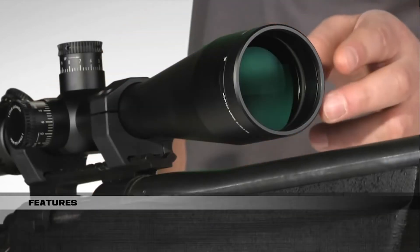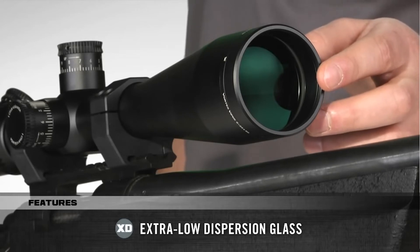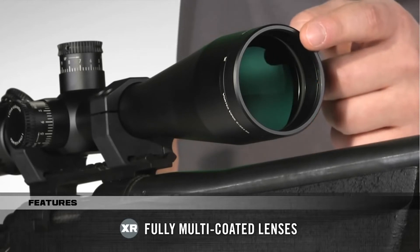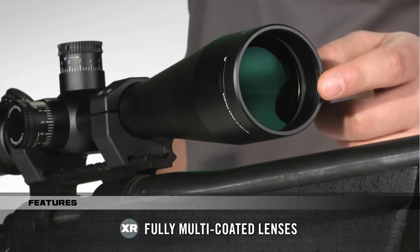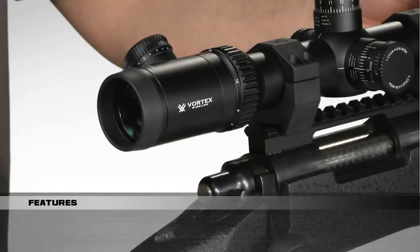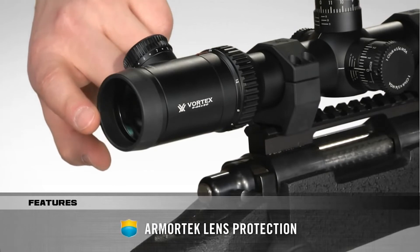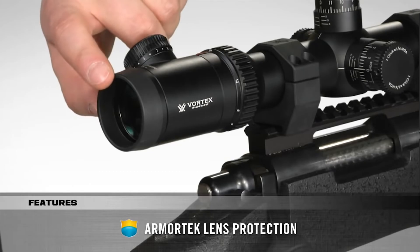Optically, the precision ground extra-low dispersion glass ensures maximum edge-to-edge sharpness. The XR fully multi-coated lenses deliver superior light transmission and super bright images, even in low light. All exterior lenses feature our Armortech coating that offers protection from scratches, oil, and dirt.